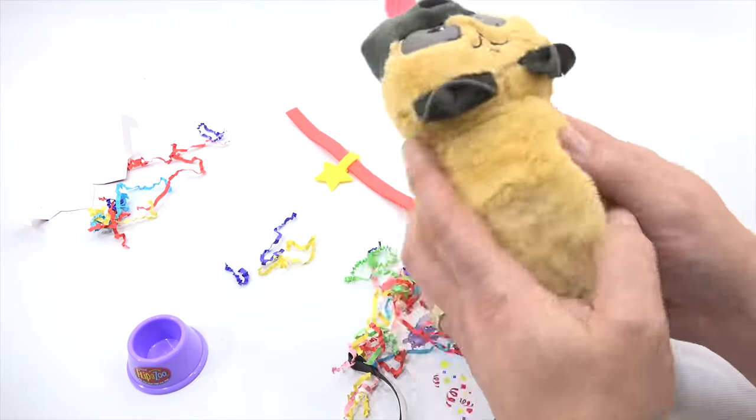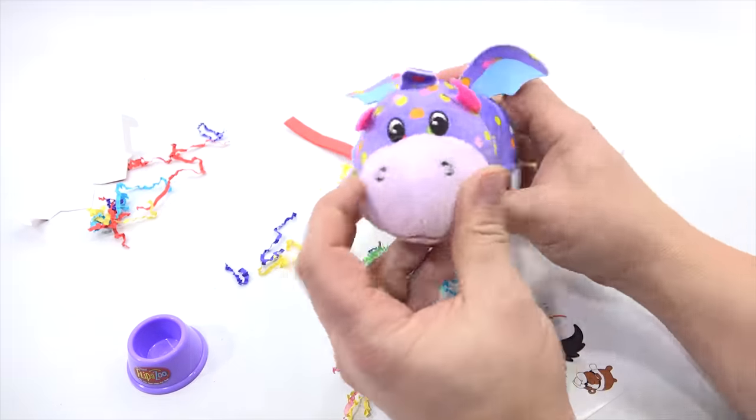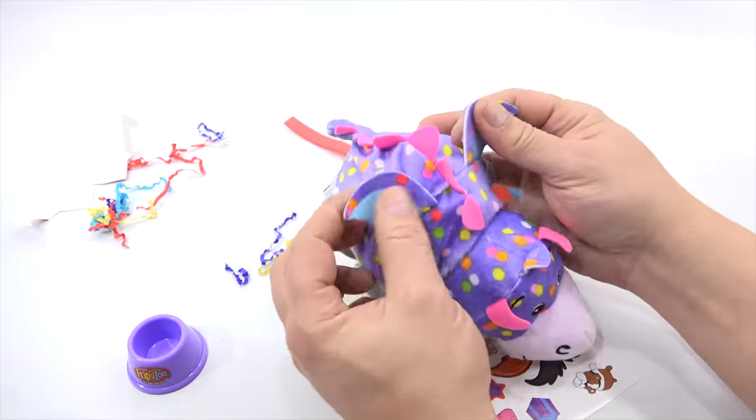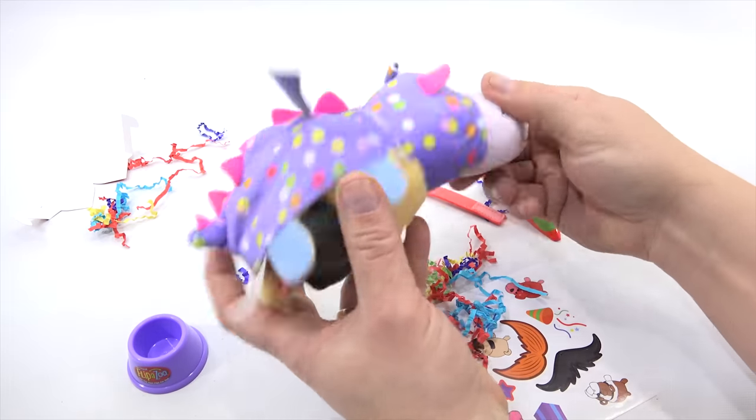Are you ready to flip? Here we go — flip, flip, flip, flip, and a one, and a two, and a flip-a-zoo! It's a dragon — yes, a dragon. Very purple-y with spots. That one's pretty cool.